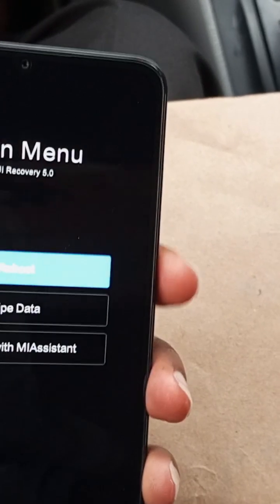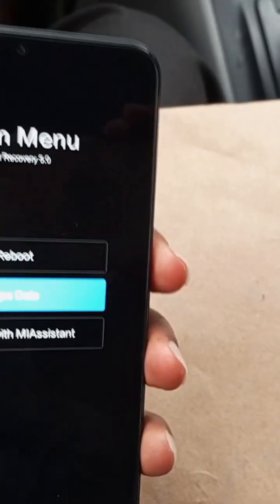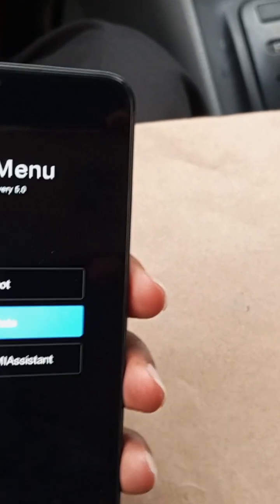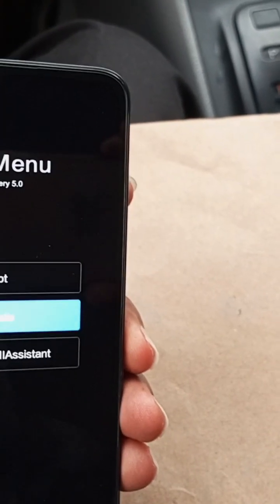This is the recovery menu. The next thing you have to do is to use your volume down key to select wipe data. When you select wipe data, use your power key to click on select.